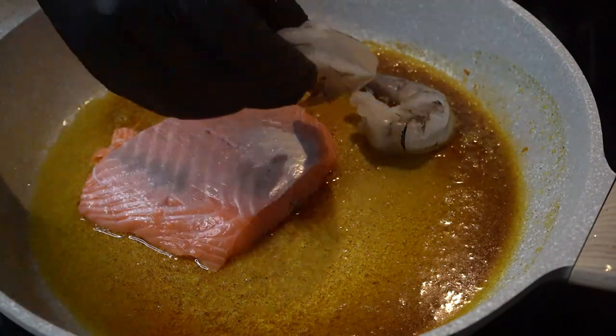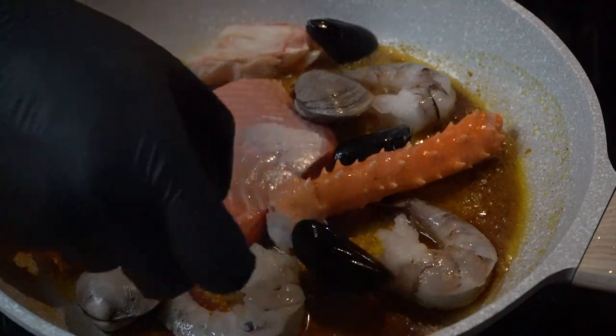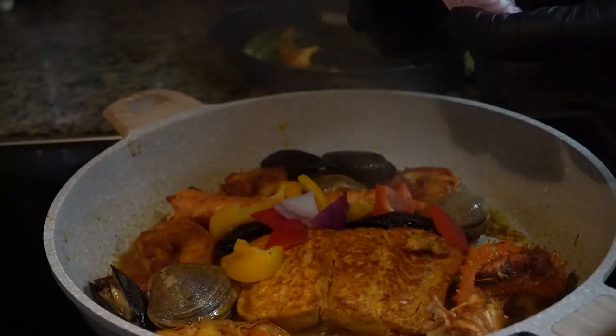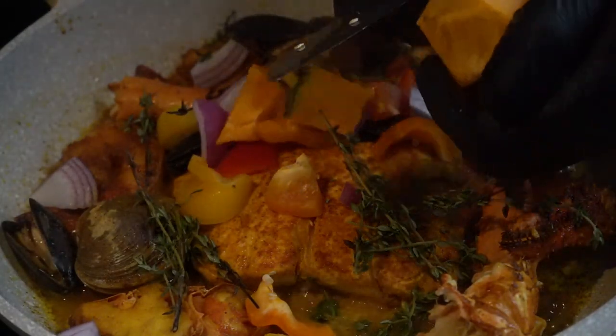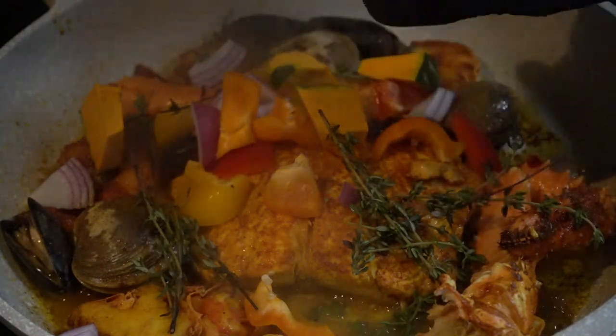Cooking is a work of art. To cook using proper temperature, proper techniques, and to get your ingredients in one combination — that's a masterpiece. But today we're gonna attempt to make a dish with no measurements, no techniques, just random seasonings and random ingredients to create a vibe.